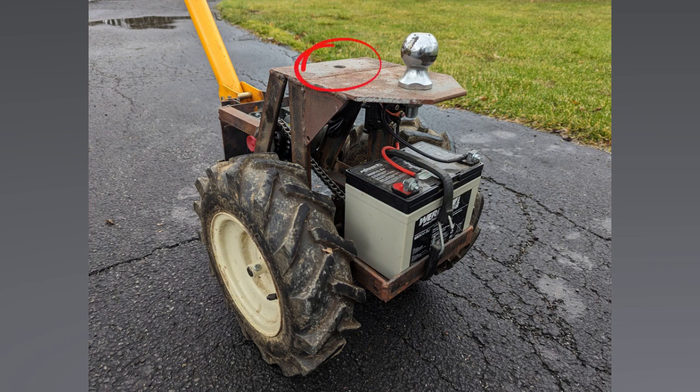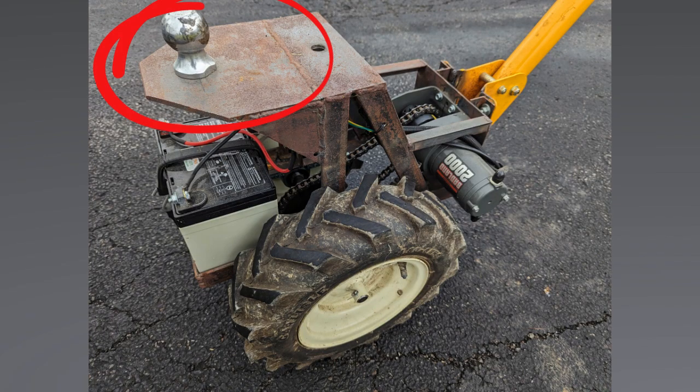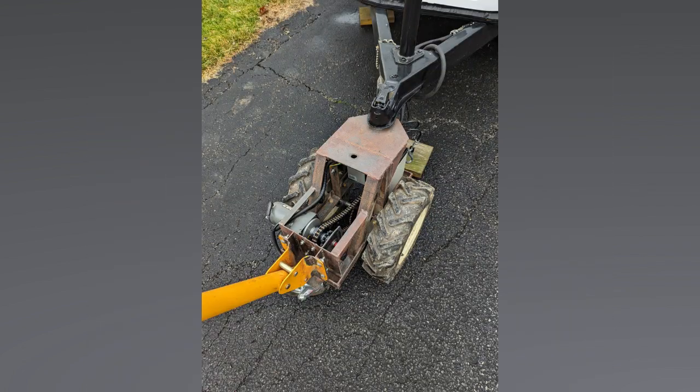Originally I planned to mount the trailer ball at the very top of the tower, right above the axle, so all the weight would be straight down and it would pivot easier. It turned out with this particular trailer that was a little too far back — I was getting interference from the trailer jack mounted pretty far forward on the tongue. So I put a plate on top that allowed me to move the trailer ball forward. It didn't sacrifice much turnability and had the unintended benefit of letting me lever the ball underneath the tongue to easily pop it in.